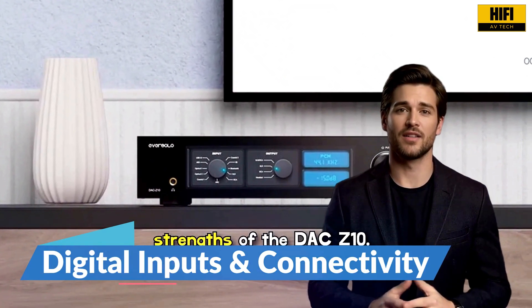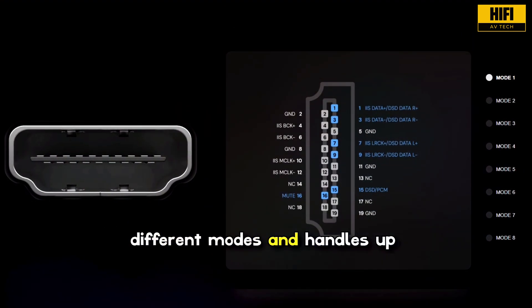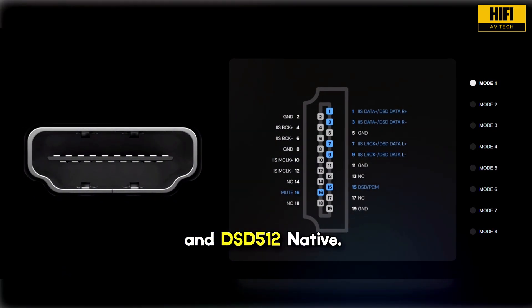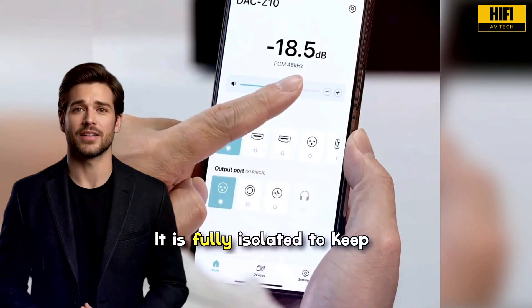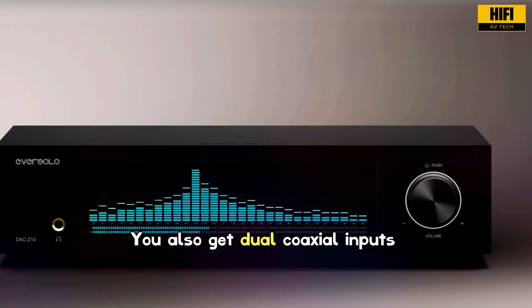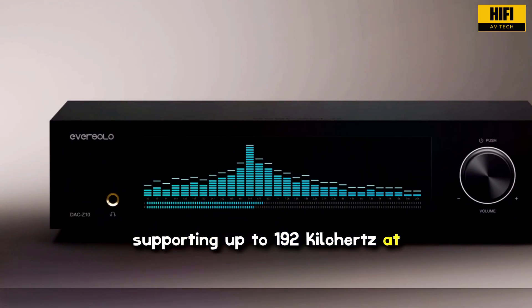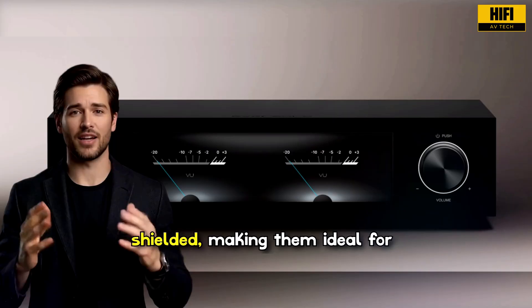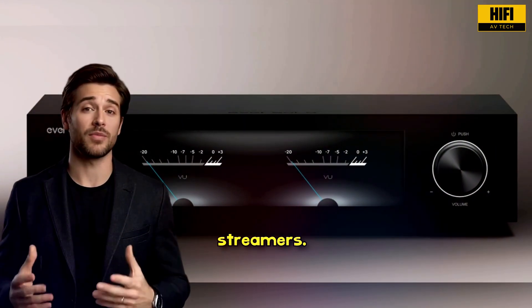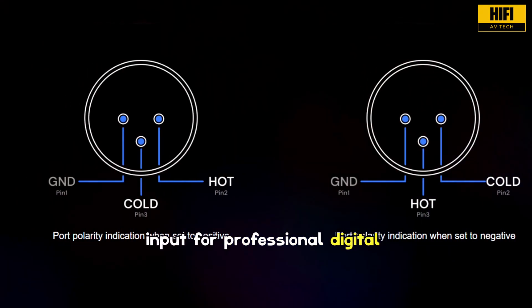Connectivity is one of the strengths of the DAC Z10. The IIS input supports eight different modes and handles up to 768 kHz at 32-bit PCM and DSD512 native. It is fully isolated to keep ground noise from entering the system. You also get dual coaxial inputs supporting up to 192 kHz at 24-bit. These inputs are isolated and shielded, making them ideal for multiple transports or streamers. There is also an isolated AES-EBU input for professional digital sources.